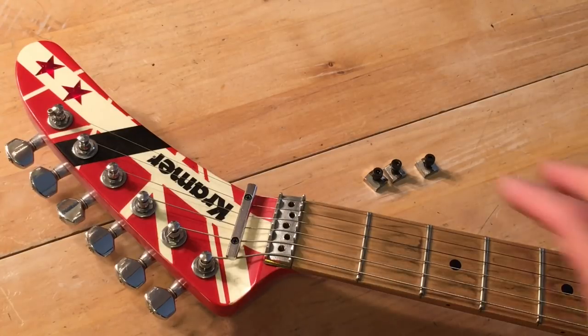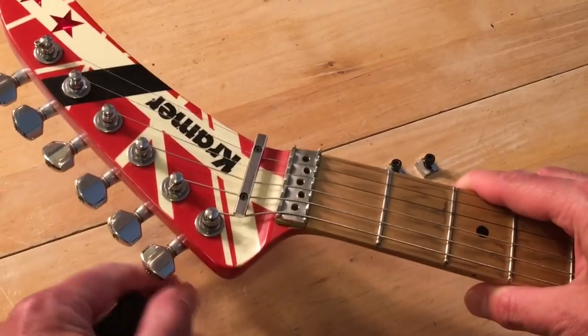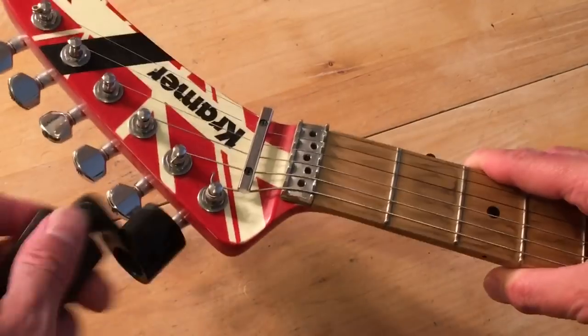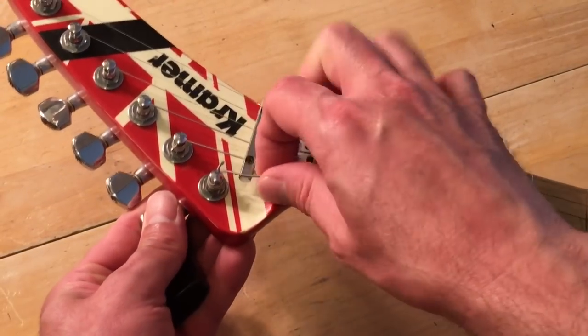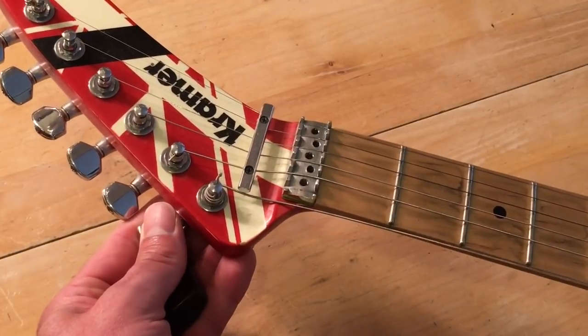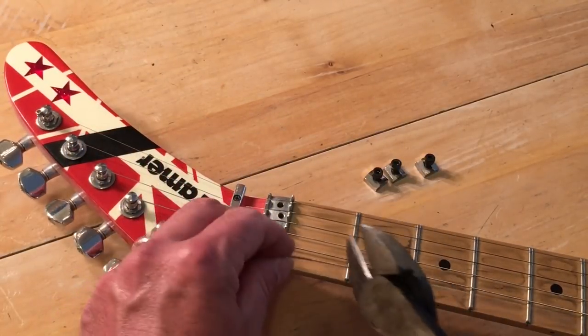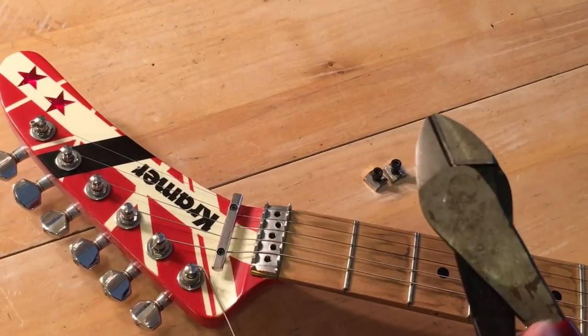Then you want to loosen the strings. It's a good idea to have a string winder — very, very helpful. You can actually take some wire cutters and cut the string once it's loose. It will make it a lot quicker.